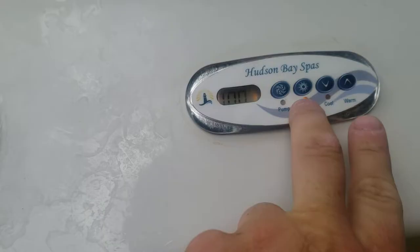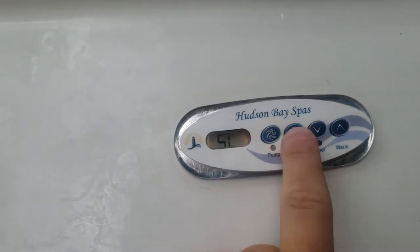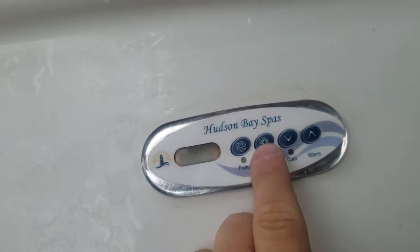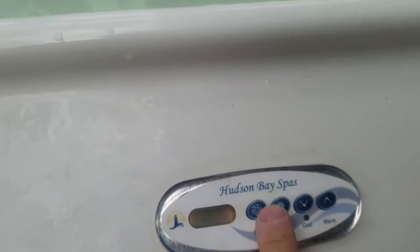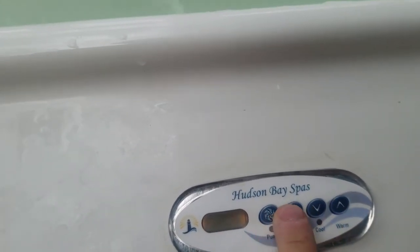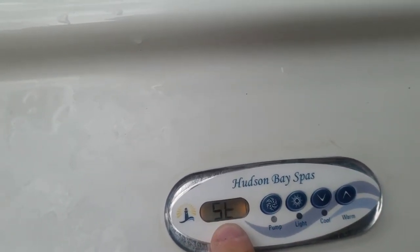Basically, you have to touch the light and the warm buttons back to back like this. Warm and then light — that's the SL mode. I can't remember what that stands for, but then you press it again and that's ST for standard. So if you see it stuck on economy, it won't heat up all the way. You just hit warm and light — back to back — and you'll get it back on standard.